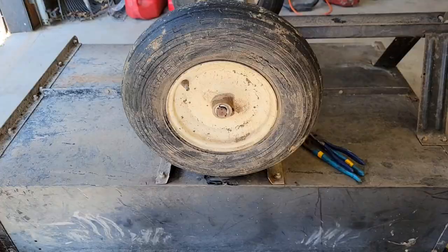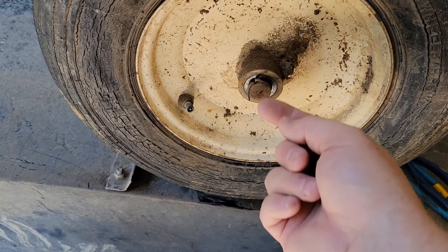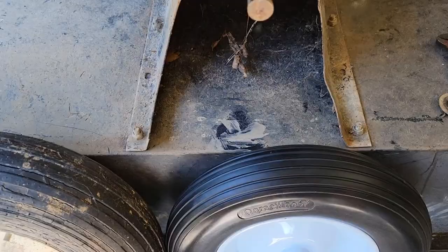I've got this cotter pin and we need to reuse it, so we're going to bend those tabs up and it'll pull out. You can see this tire is just old and dry rotted. Bend the tabs up like that and then you can pull it through. You don't want to destroy this cotter pin because we have to reuse it.